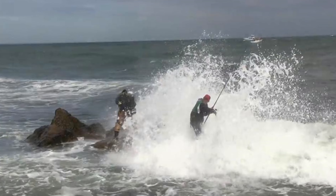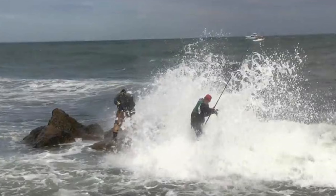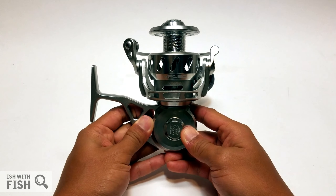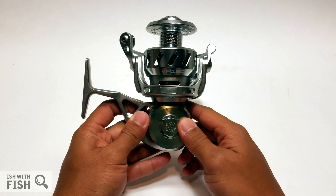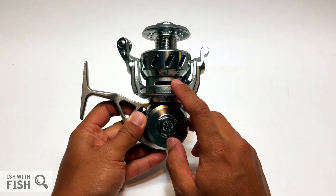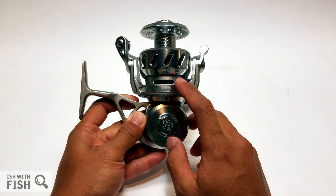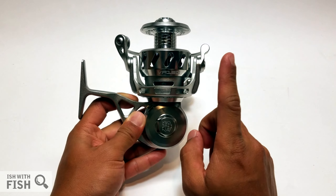This is an overview and introduction to the Vanstahl VR 150 spinning reel. This is by far the nicest reel I've ever had in my hands. This is not a review from experience — it's mainly an overview and introduction to what could be your next and last spinning reel.